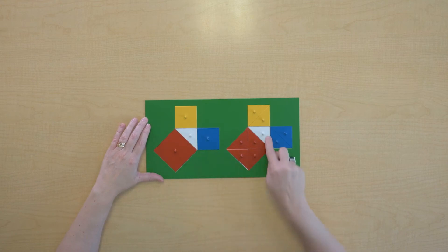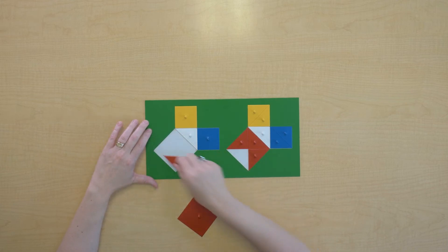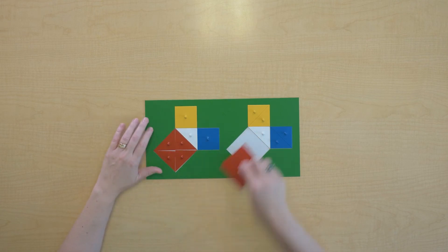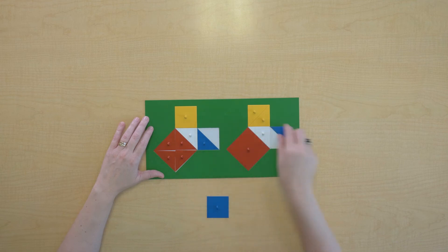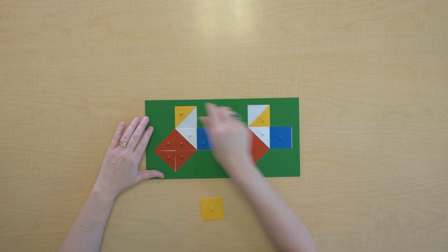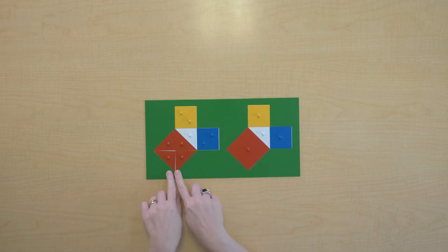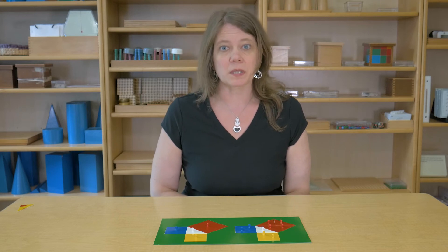I see here I have a right triangle and a right triangle, and I just want to do a little more equivalency work to be sure that everything we're working with here is equivalent. Let's see if these red squares are equivalent. They are. And let's establish equivalence with these other squares. This red square is equivalent to this red square, this blue to this blue square, and this yellow square to this yellow square.